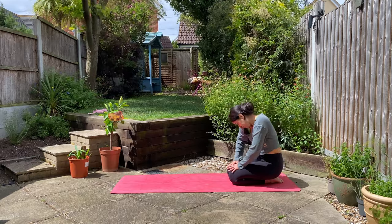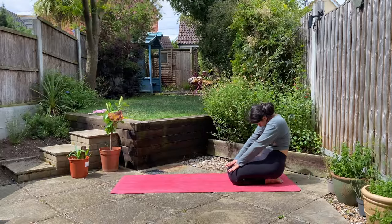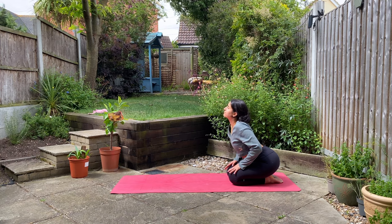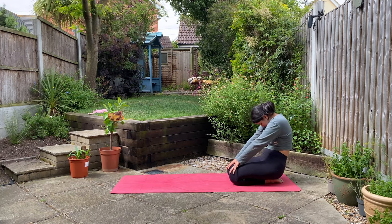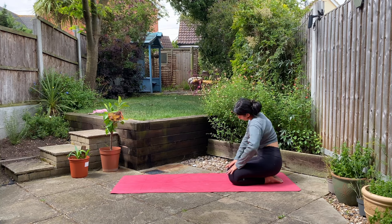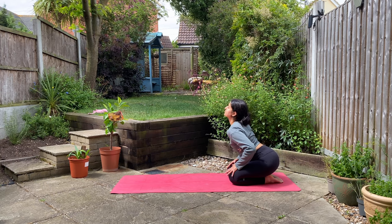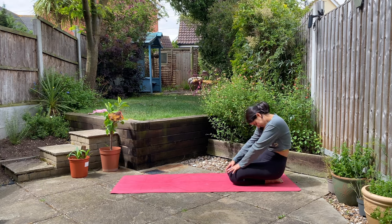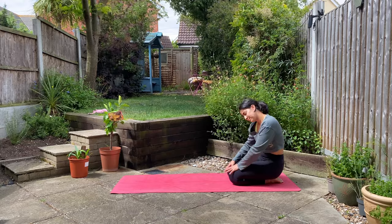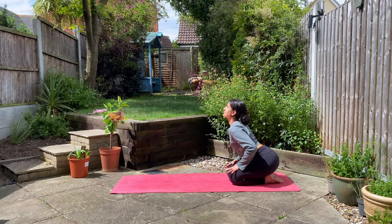On your next inhale begin to create some big circles around your hips — almost like you're doing cat-cow but in a big circle. As you inhale, reach your chest forward, and as you exhale, reach your chest back. One more in this direction, then we'll take it in the opposite direction — three in this opposite direction.